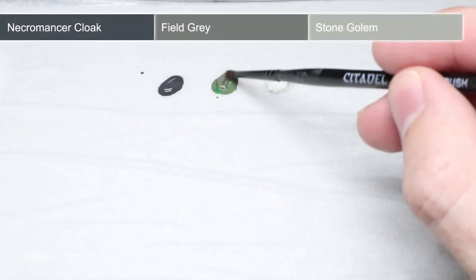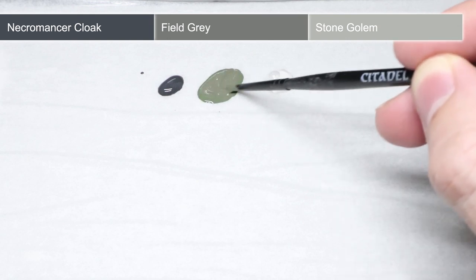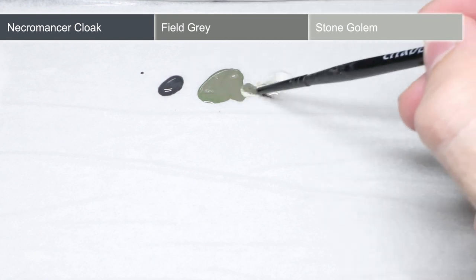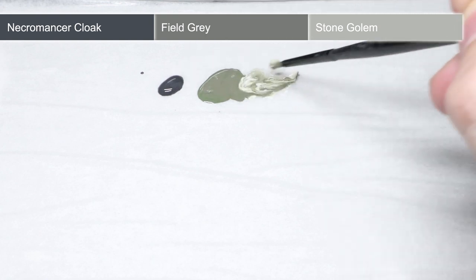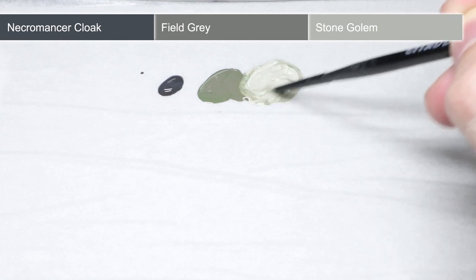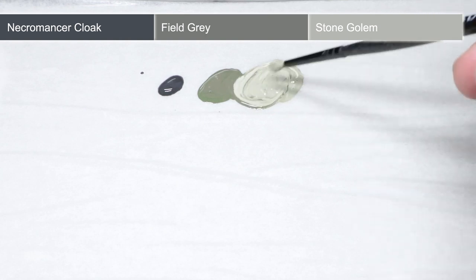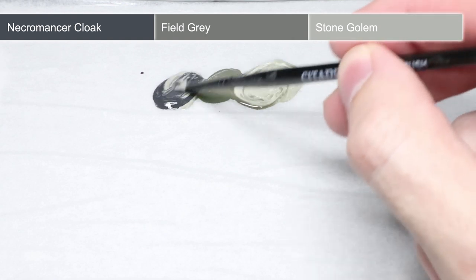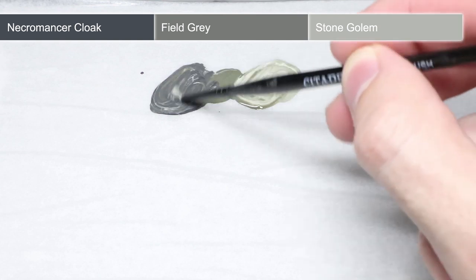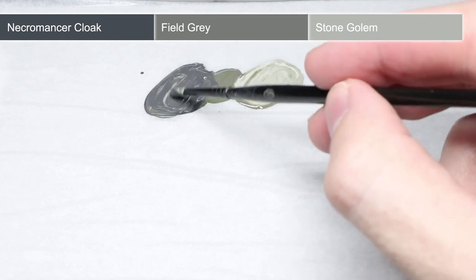So once your models are primed, we need to mix up a little paint. On my palette I have three paints. From left to right, we have Necromancer Cloak, Feel Grey and Stone Gollum. These three paints or a mixture of them will form the basis of our first few layers. You want to create a mixture of Necromancer Cloak and Feel Grey in equal quantities to form our first layer. Then we will use pure Feel Grey before finally using a mixture of Feel Grey and Stone Gollum, also mixed in equal quantities.